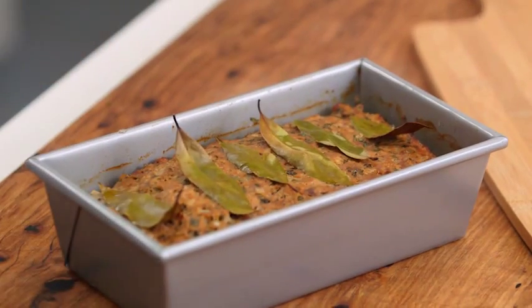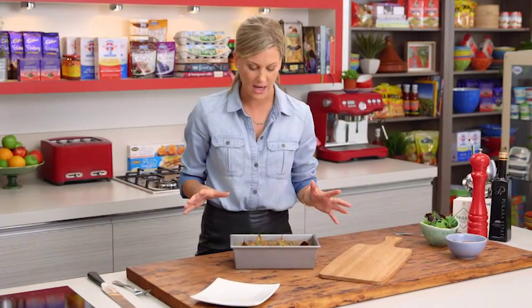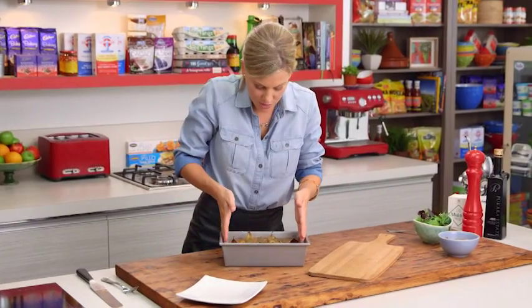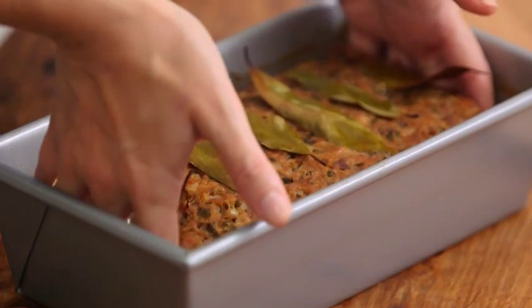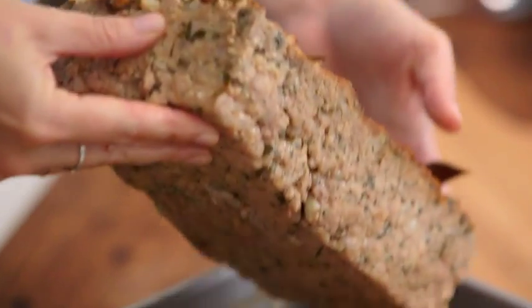The meatloaf is looking fantastic coming out of the oven. Allow it to rest for at least 10 to 15 minutes to cool down. With clean hands, take it out — it does shrink just a little bit. Drain off some of that liquid and then transfer it onto a board.